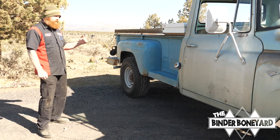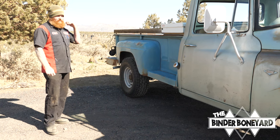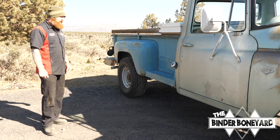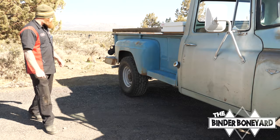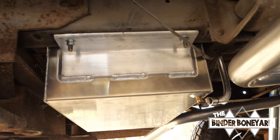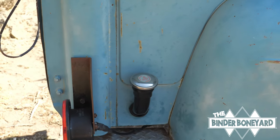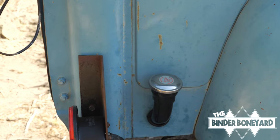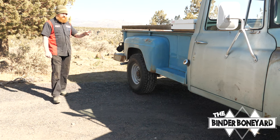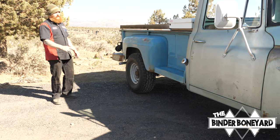The customer, living in rural Idaho, wanted more range but didn't want something scabbed into the bed. So we brainstormed and put a second tank under the bed out of sight — a rectangle tank that fills through the side. It's an additional 15 gallons, and there's a transfer pump and fuel line, so when the main tank starts to go low, he just flips a switch and transfers fuel into the main tank.